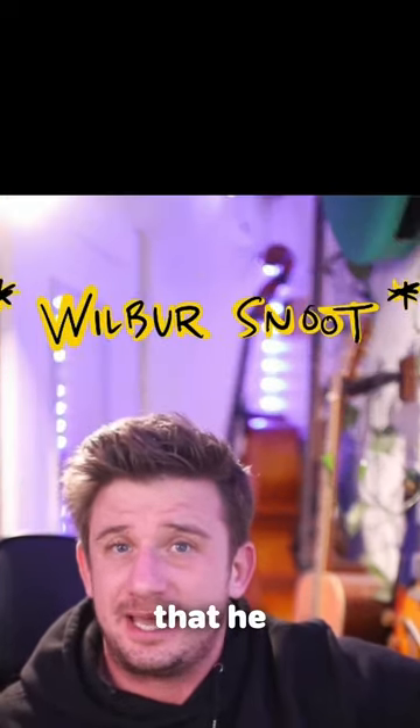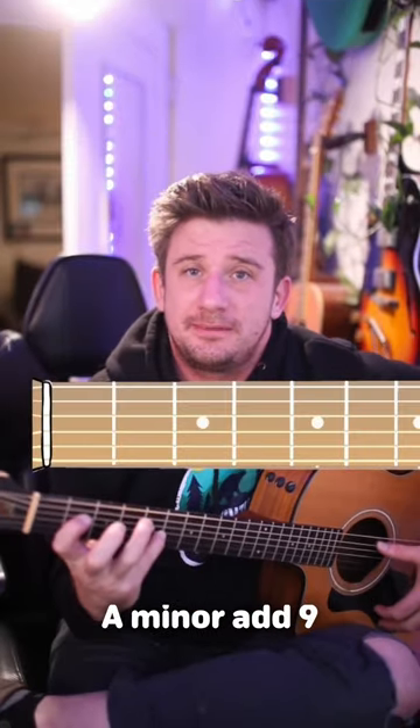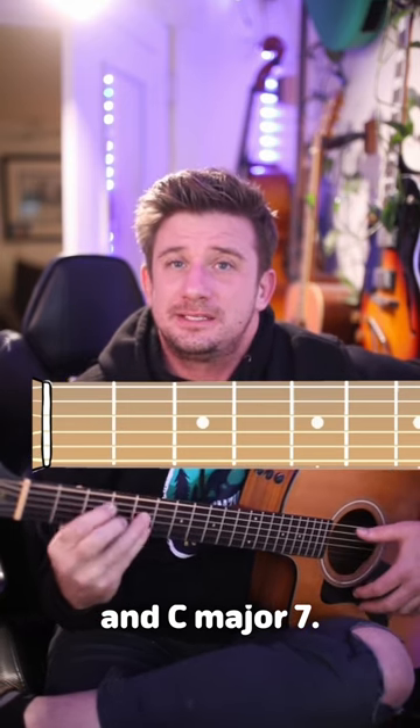Now the nice thing about Welpy Skelpy is that he doesn't have a million chords. In fact, in the verse there's only two chords: A minor add nine, and C major seven.